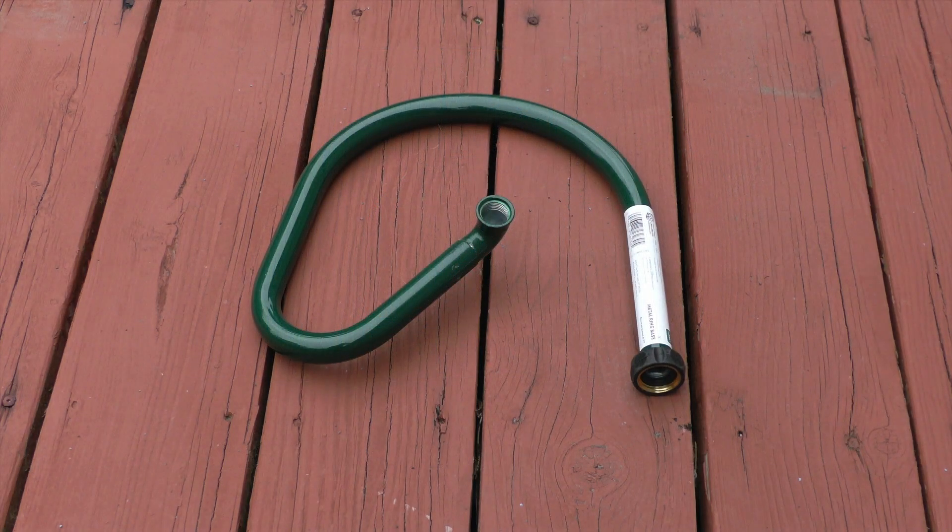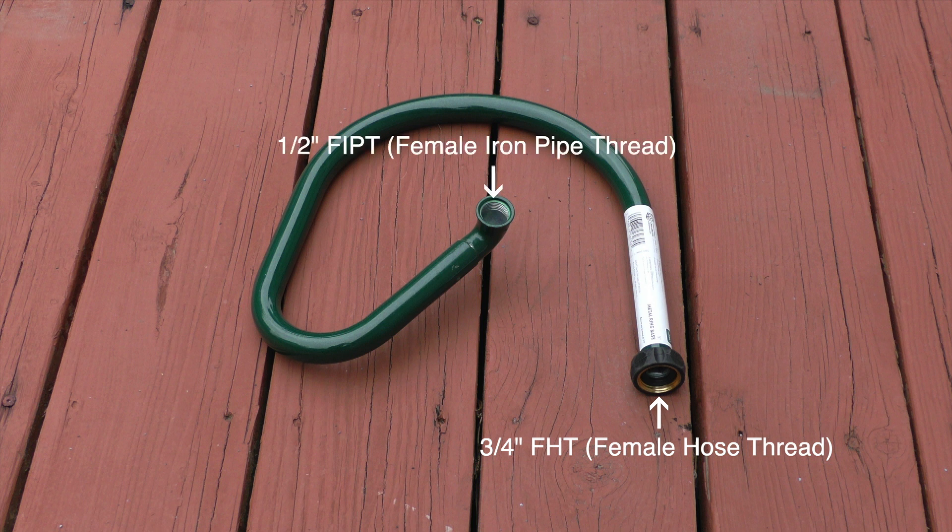Hello, my name is Kerry and this is a metal sprinkler base. The base comes with a three-quarter inch female hose thread swivel inlet and a half inch female iron pipe thread outlet. You can use any sprinkler head with half inch pipe threads on this base.